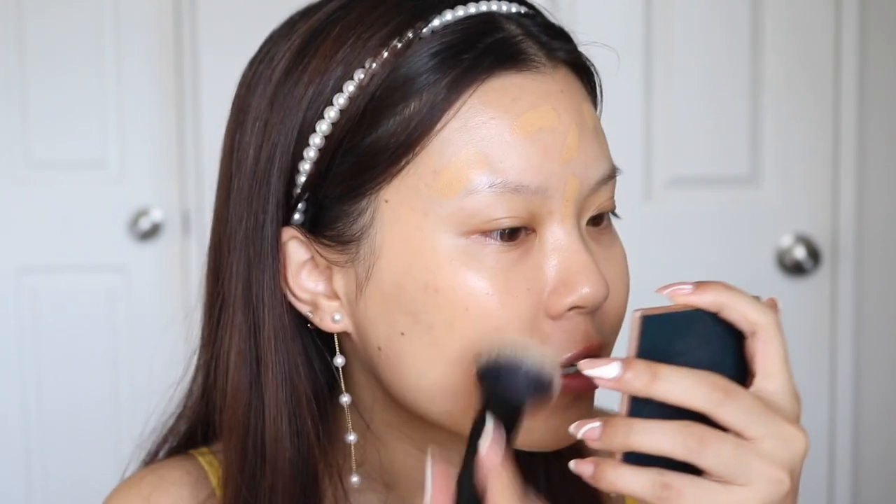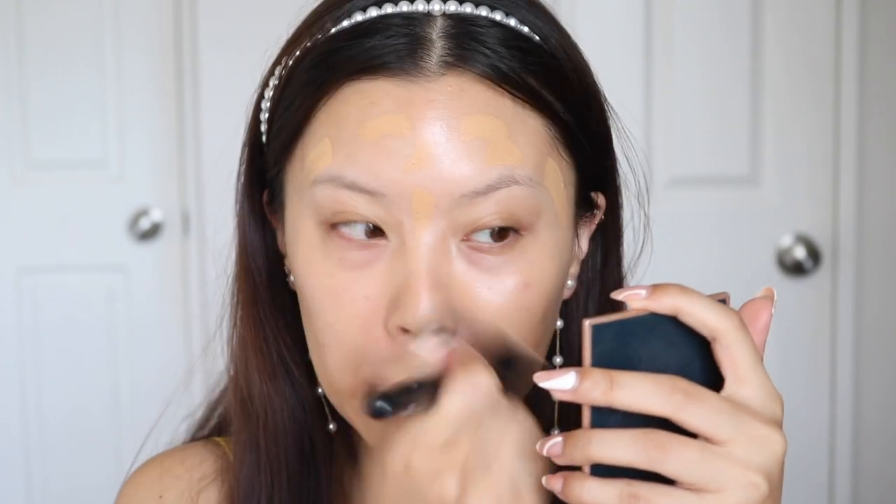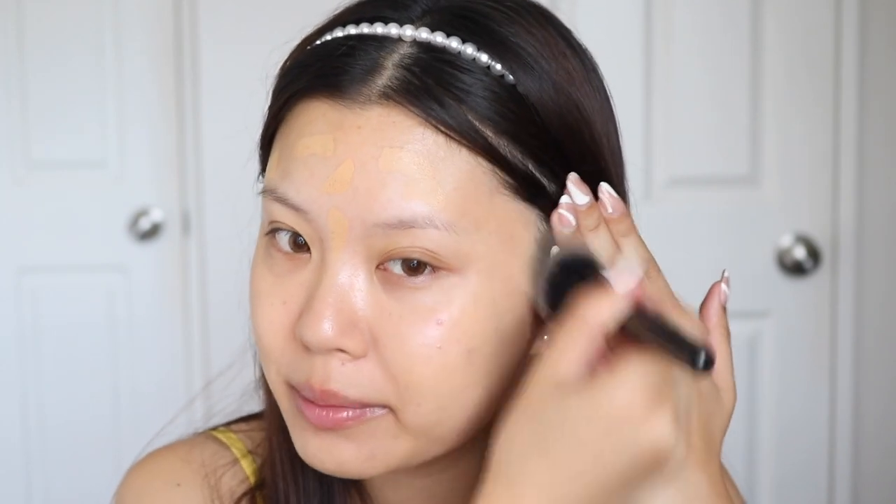You guys know I've been loving more of a natural, light finish for foundation. This one I would say is quite buildable — medium to full. Maybe it's just because it is a bit old, but I do find it a little bit hard to blend out. I feel like I'm really dragging my skin, which is not a good thing.